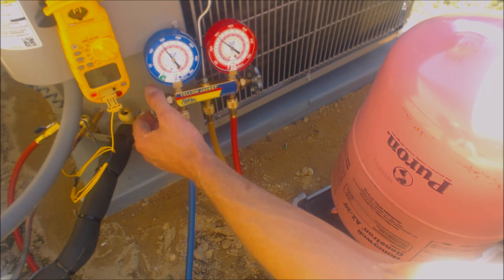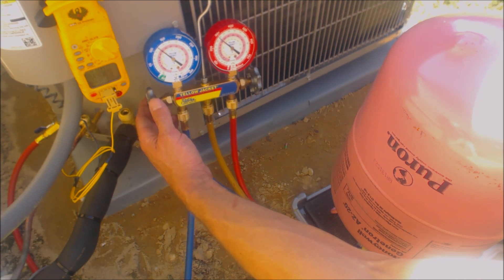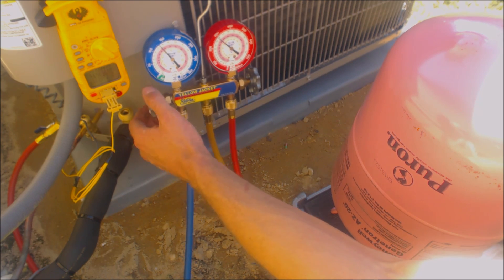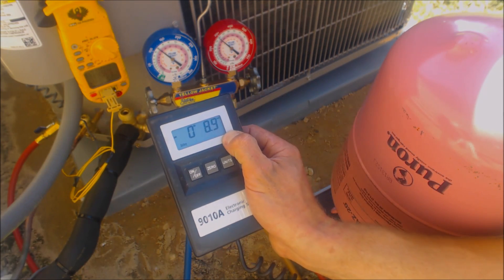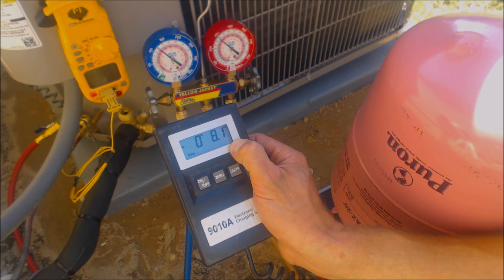I don't hear any change of noise coming from the compressor doing this presently. I know I'm very low on refrigerant and that's why I'm adding as much as I am. We've put in about 8 ounces so far.